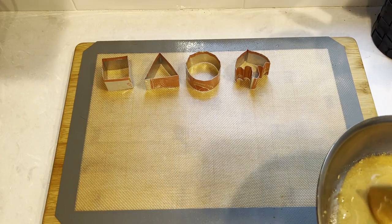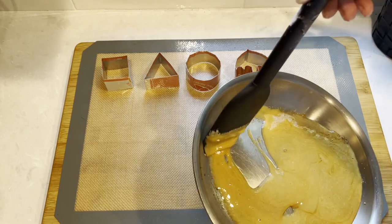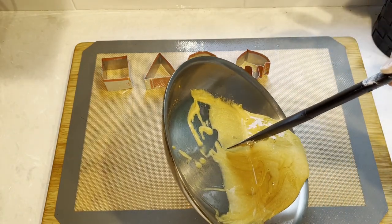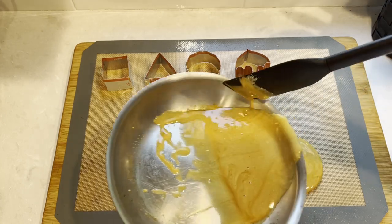Now I'll show you what it looks like without pressing it first. I made another batch of cookie batter. This one I doubled the recipe to make all four cookies at the same time. Notice how I'm pouring in the middle and letting it spread into a perfect circle.